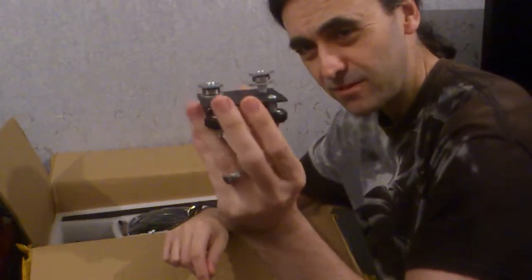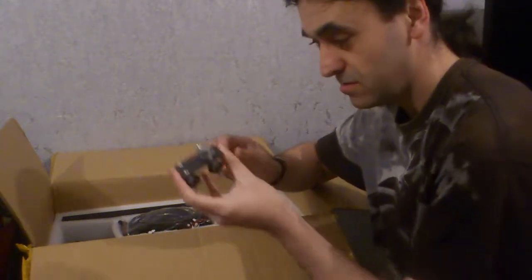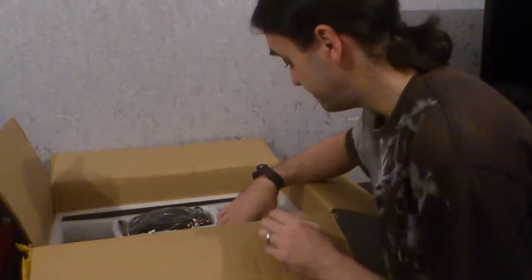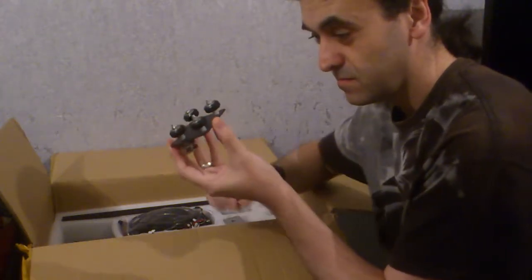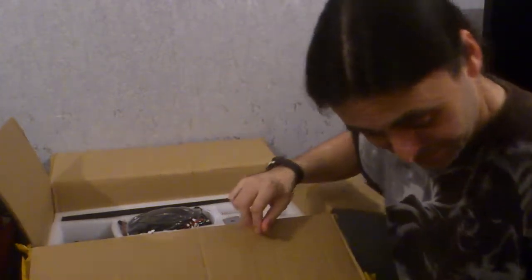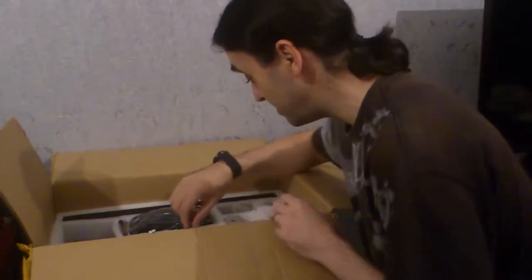Look at that build quality there — it looks total crap. It has to be fixed. Checking that one — looks like that one is just the same, that will have to be fixed. What do you expect from China when you package it all.